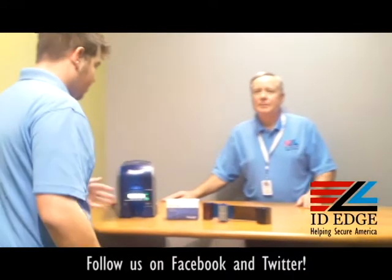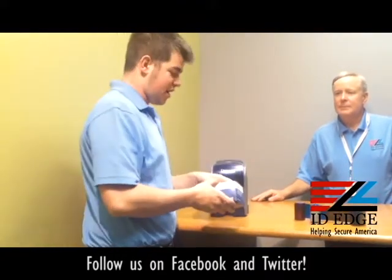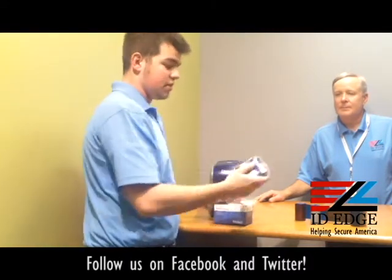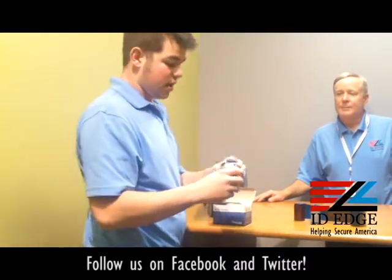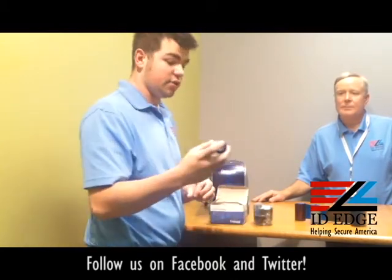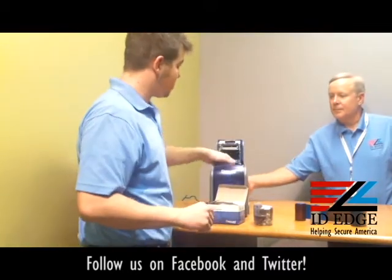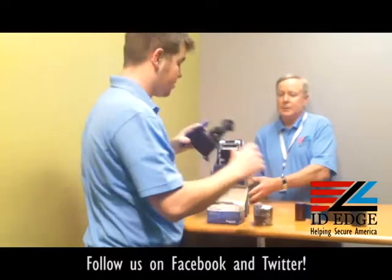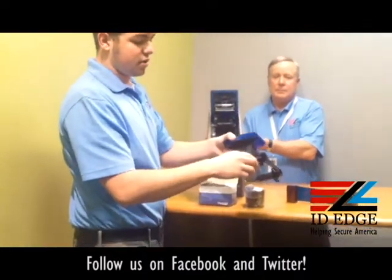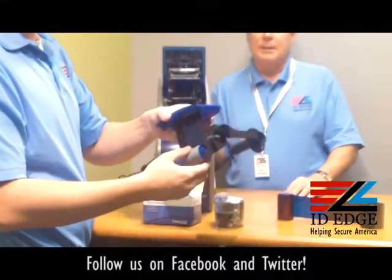Thanks, Steve. So when you get your DataCard printer, you're going to get the box with the ribbon. Pretty simple — it all comes in this packaging. Just open the packaging and you're also going to get a cleaning roller. The cleaning rollers are going to be put in right here at the bottom of the ribbon holder. You just slide it in there and it sits right in there.